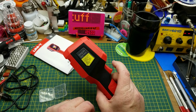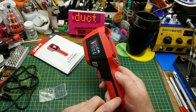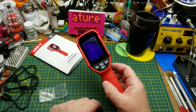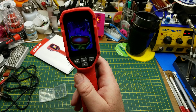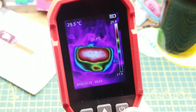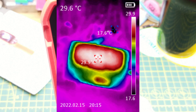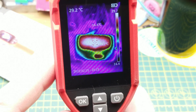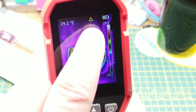I have never had a thermal camera before, and this is the least expensive one I could find on Banggood. Is it any good for a hobby shop like ours? Well, maybe — let's find out. It's difficult to film the screen directly, so I'm going to take a picture and insert it in editing, which you do by squeezing the trigger.